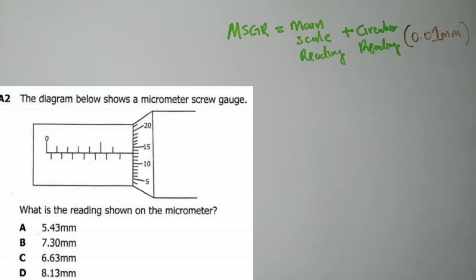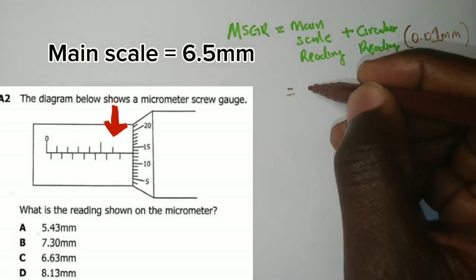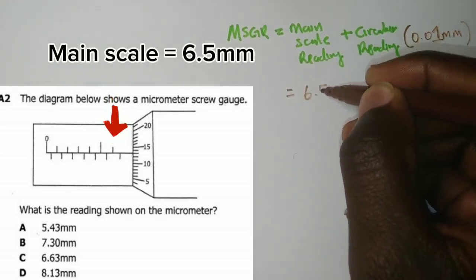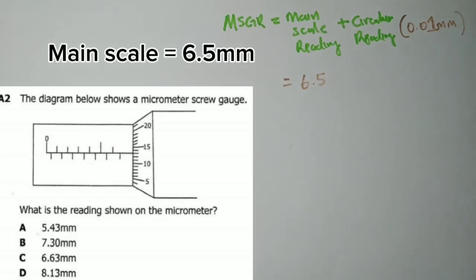Counting along the main scale: 0, 1, 2, 3, 4, 5, 6 — we get 6.5 on the main scale reading. So the main scale reading is 6.5.